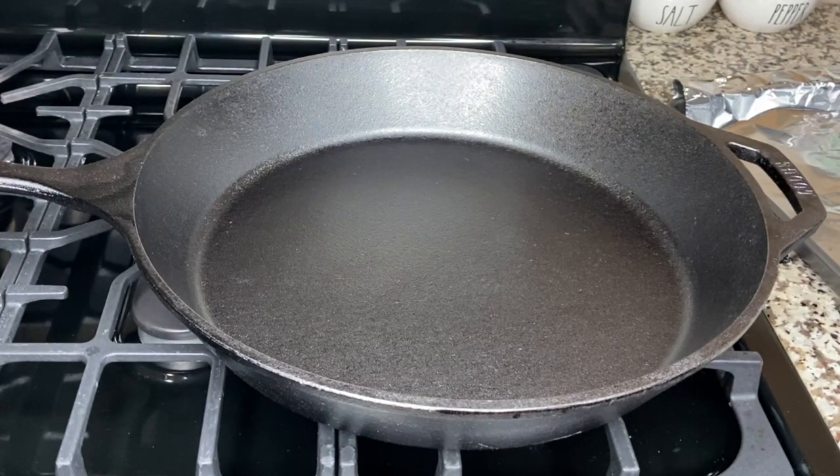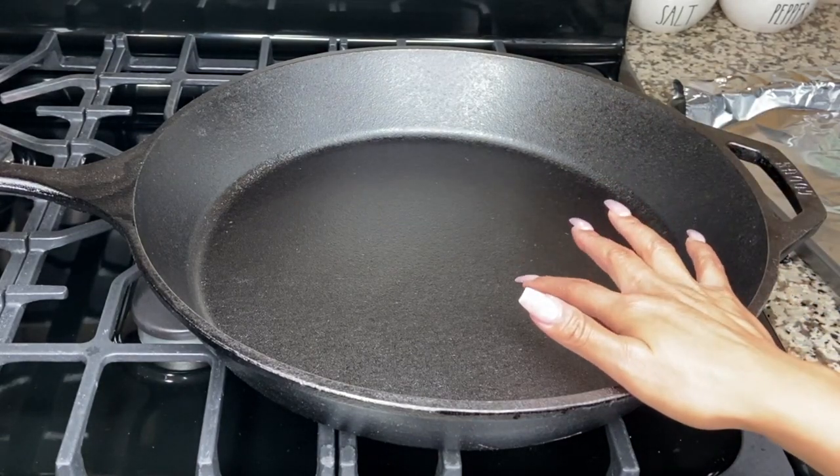Hey and welcome to Yori's Table. Today we'll be doing something a tad bit different than the norm, which is seasoning our cast iron.